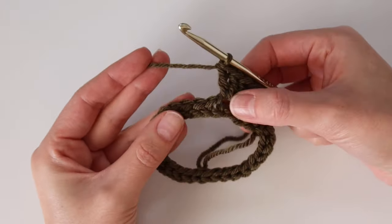Set aside your cowl and make the drawstring. Create a slipknot, insert your hook, and chain at least 201. Just yarn over and pull through a total of 201 times. Then in the second chain from the hook, slip stitch into it, and in every chain all the way back down — 200 slip stitches total — to create the drawstring.